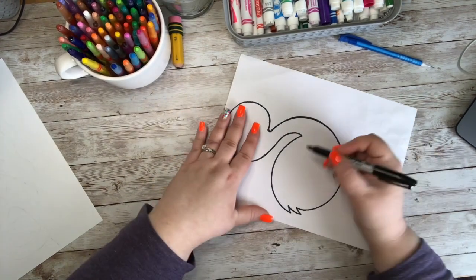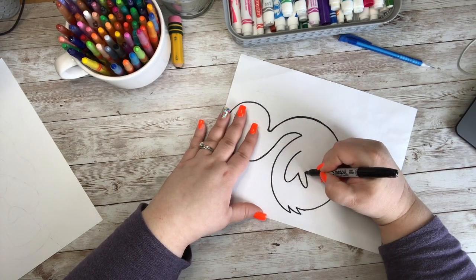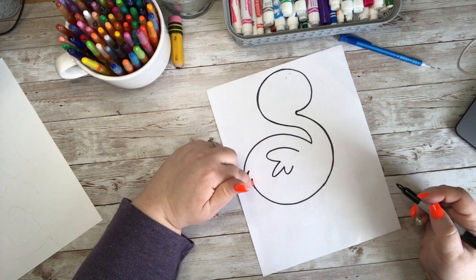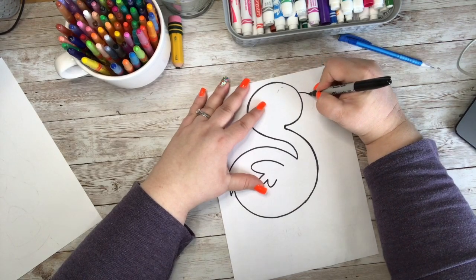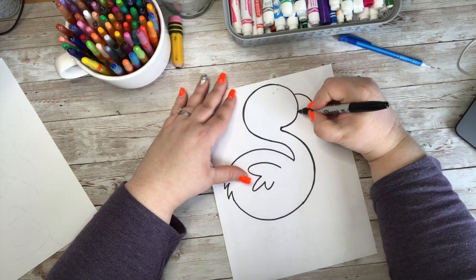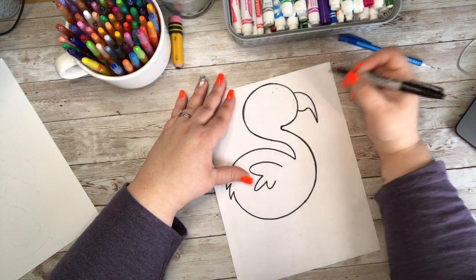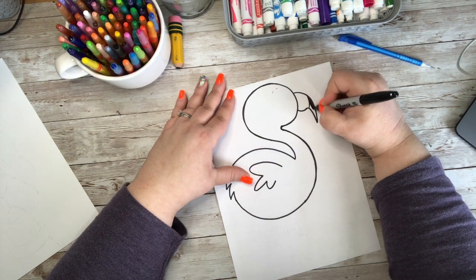I'm going to come right here on his side and create a nice side feather. You can make these pointy — I'm going to make them rounded, but it's up to you. Coming back up to the front, I'm going to make a curved line that comes out and down. Underneath, I'm going to curve up and then curve down, so that way he has this little bump in his beak. Then I'm going to add a nice curved line right there and color that in black.